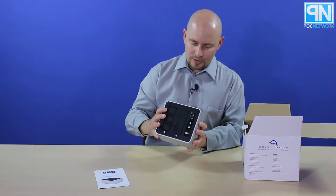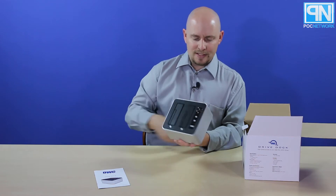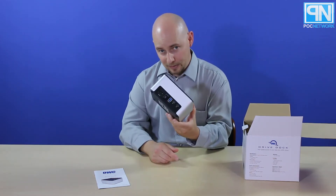On the back side of it, you have two Thunderbolt connectors, a USB 3.0 connector, and then your AC in and a power switch.